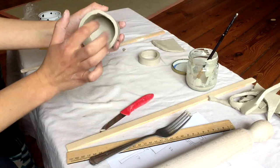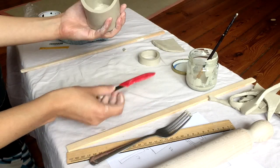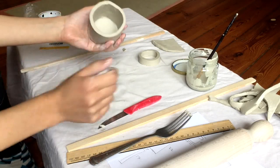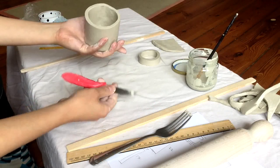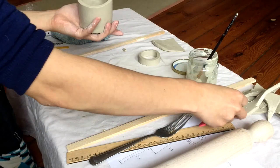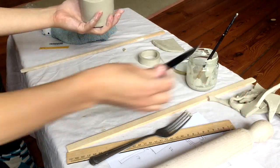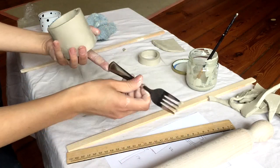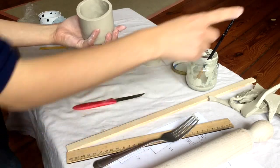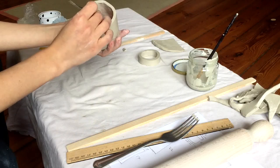Now I'll take a look on the inside and make sure that's nice and smooth as well. I can't really fit my finger down in there comfortably, so I'll find something that fits. Normally we would use a wooden tool for this at the pottery studio, but just find something that fits — I think the back of this knife will work, or maybe the back of your fork or paintbrush.